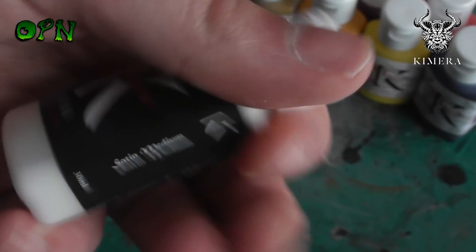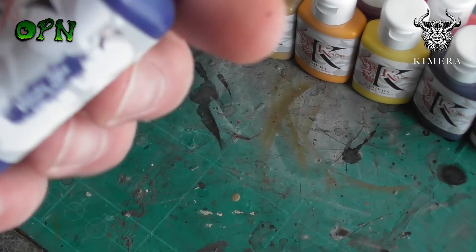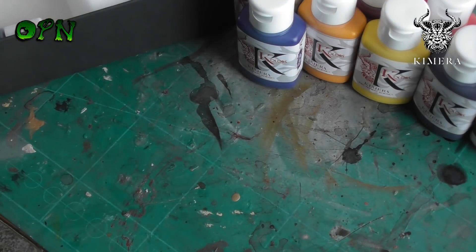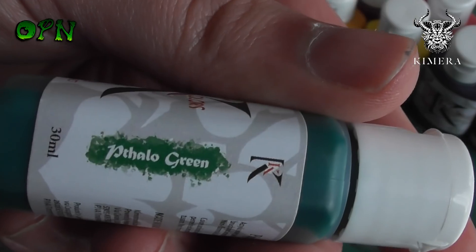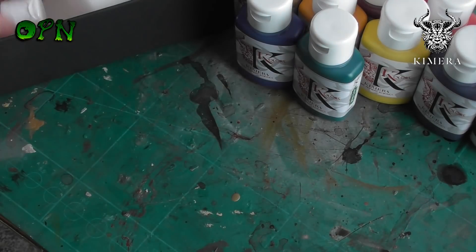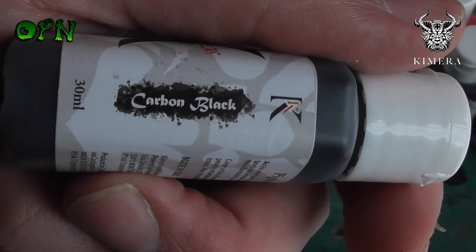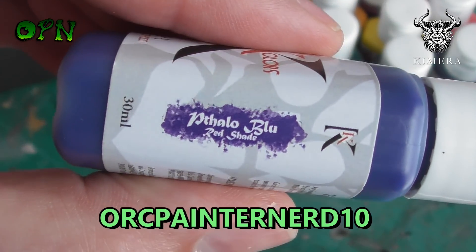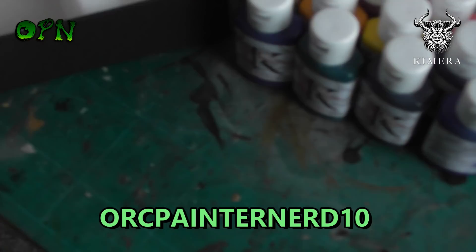All in, I honestly believe these are some of the nicest paints I've ever tried, and I highly recommend picking them up. Let me know what you think in the comments down below — I really want to hear your thoughts. Don't forget to use that discount code Ork Painter Nerd 10 if you are purchasing the paints as it will save you 10% off. Thank you once again to Chimera Models for sending me the paints out for review, and thank you very much for taking the time to watch this video. I'll catch you in the next one.